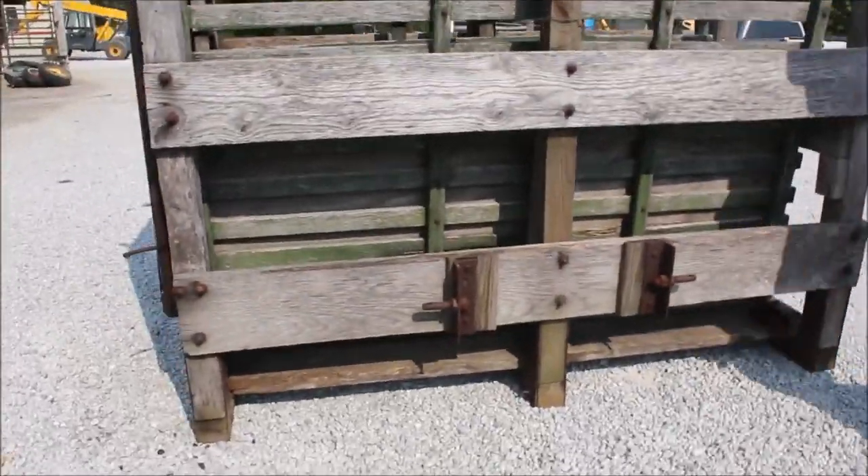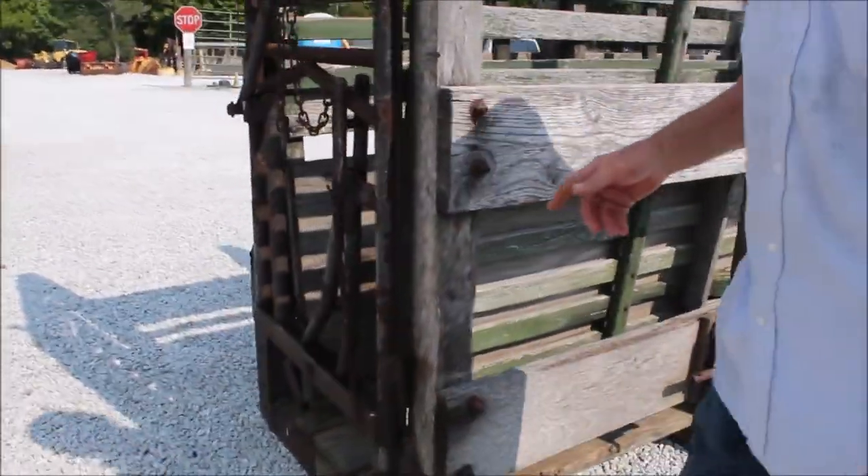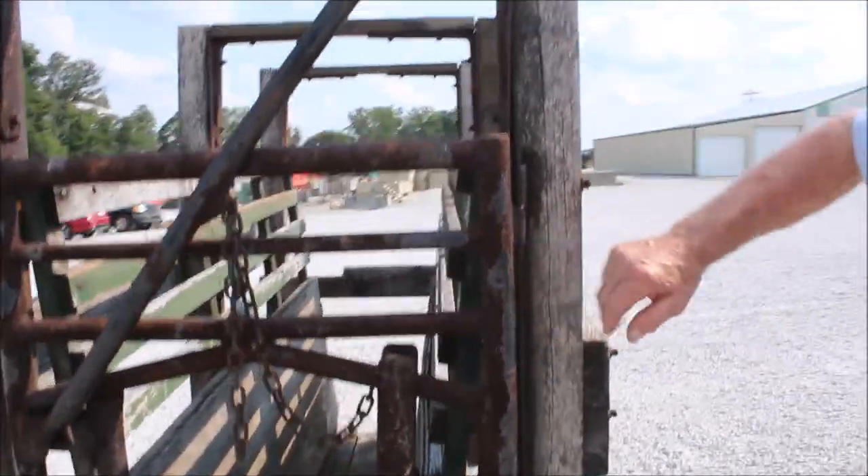This head gate here is factory made, I think — this part is all factory. Actually, I don't believe it is. The rest of it is custom made, looks like.